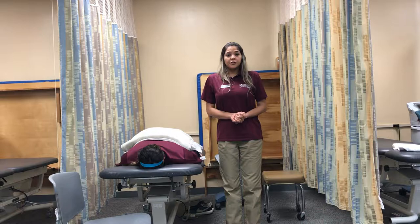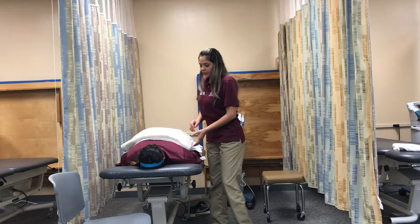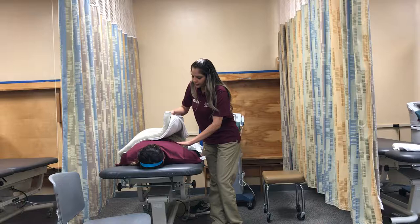The duration of the treatment is 15 minutes. Each five minutes, I will reassess the skin. Five minutes have passed, so I will reassess the skin.